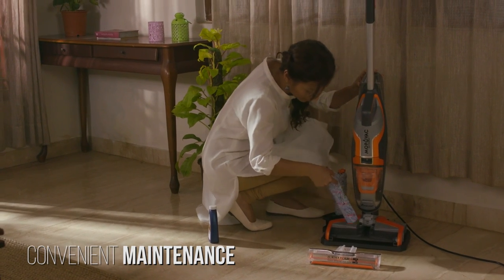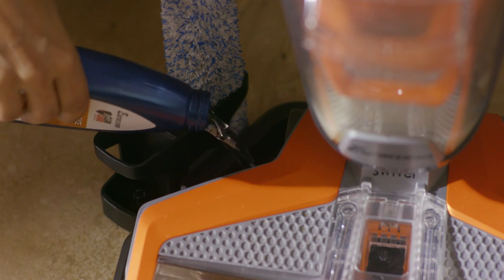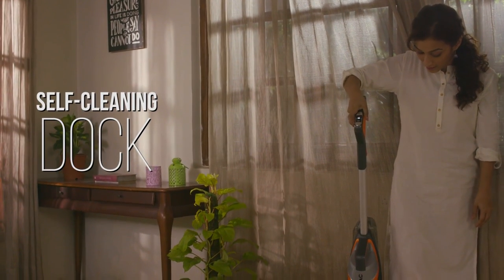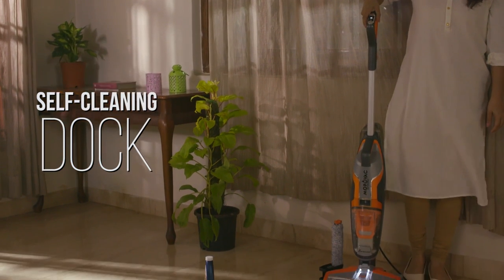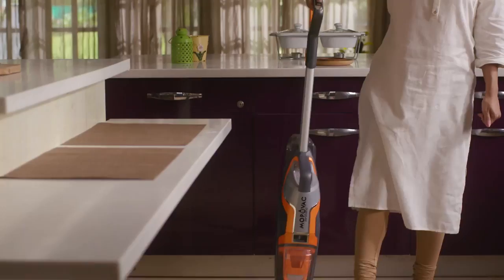Maintaining the Mop & Wack is super easy. Dip the machine in the self-cleaning dock, fill it with water and watch it get clean and dry at the press of a button. This self-cleaning function keeps the rollers fresh and ready to use at all times.